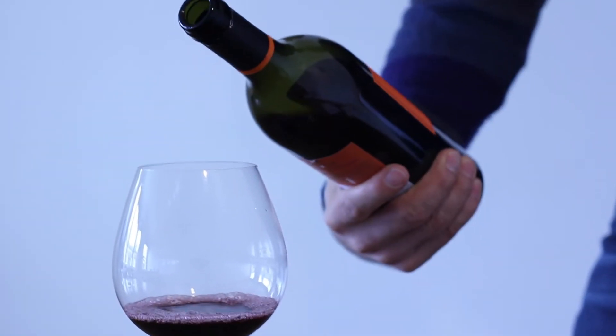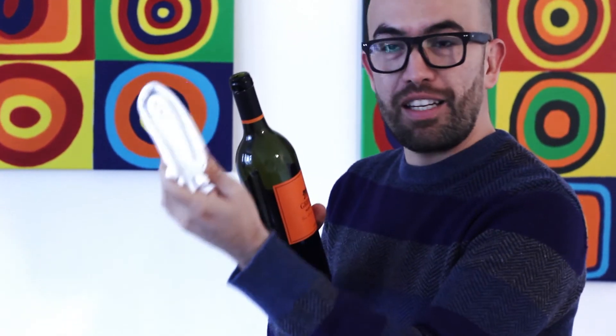It can happen that you have a little bit of drops here, wine drips here. As long as it's not in the front, it's perfectly fine. Also, you can have your napkin so you can wipe the neck of the bottle.